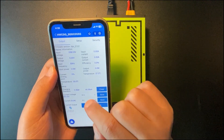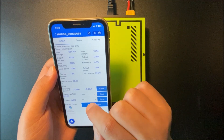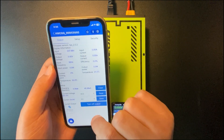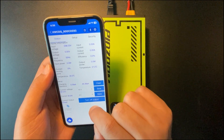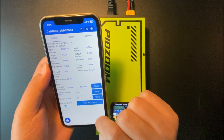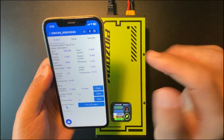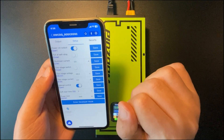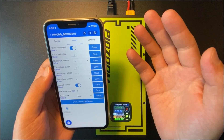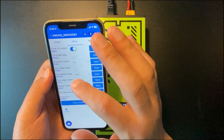Of course, you can set the charging voltage and the charging current in those boxes. You can also turn on or turn off the output by short pressing that button. There is more to set up here, but for most cases we don't need to change it.